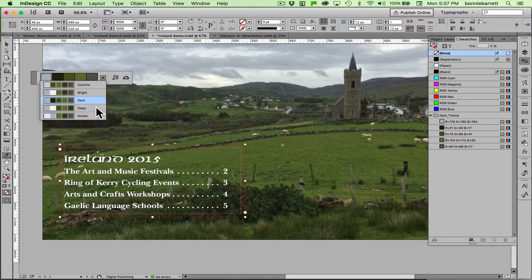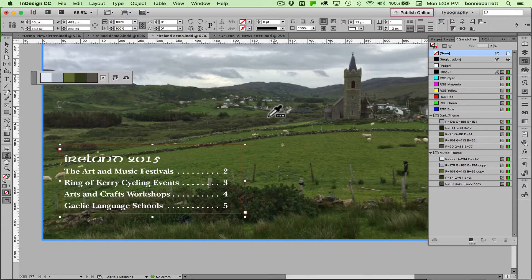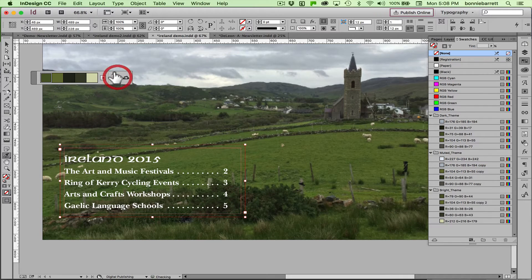Maybe I'll also do a muted version just because I might want to use that. With the color theme tool I can also sample a specific area of the photo by clicking and dragging — it will create a color theme with choices just from that area. In very short order I have a beautiful set of colors that are going to automatically harmonize with this photo.